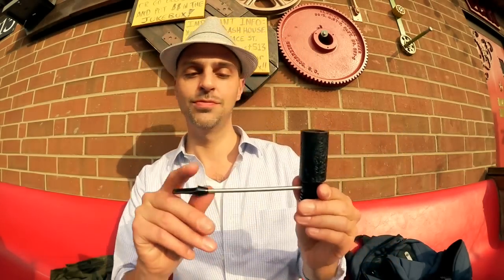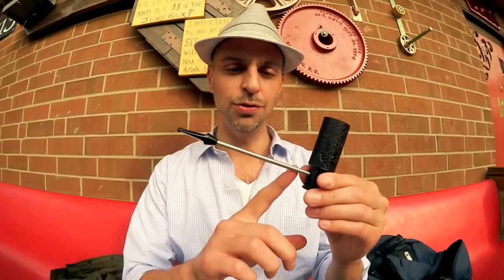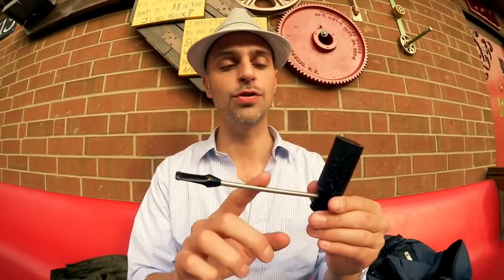Another thing about the design: this is definitely a conversation piece, not just within the pipe community but for anyone who knows nothing about pipes — it just looks really cool. That said, one concern is fragility. Given how I walk around with a backpack and throw pipes in and out all day, I could see this one getting bent very easily. This is a pipe you'll probably always want to carry in a pipe case, never just tossed in a bag.